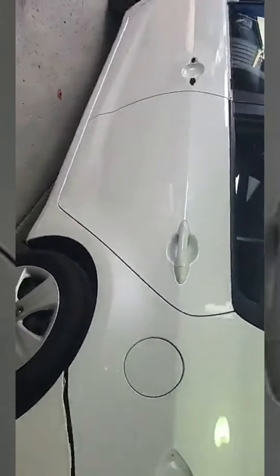Alright, three-layer pearl we've got to do today — replacement of the door. I just primed it in the booth, there's up and over the can rail, down through the sill. I'm gonna take a risk and spray the door off the car, so let's hope it all matches up.